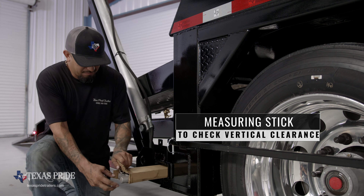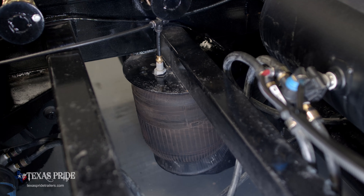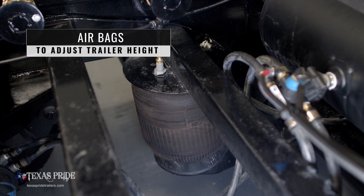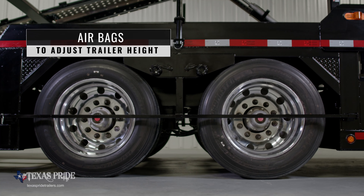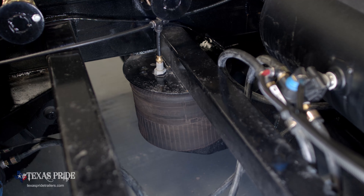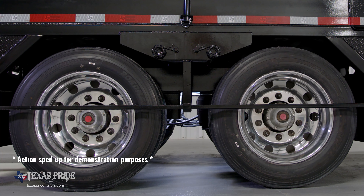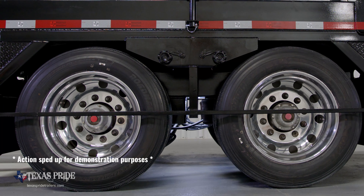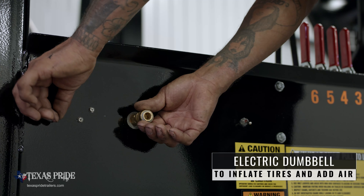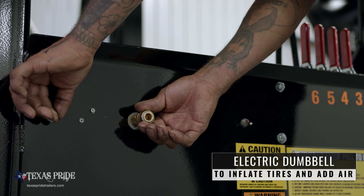Flip over the steel transition flaps to make the ride smoother for the vehicles. Behind the wheels you'll find a measuring stick that allows you to check the vertical height of your load, ensuring safe clearance under bridges and power lines. The airbags allow you to raise and lower the height of the trailer as needed for road conditions or overhead hazards. Flip the air switch to deflate the bags which will lower the height of the trailer. The electric dumbbell allows you to add air to car tires or other elements by attaching a hose to the air outlet and flipping the switch.